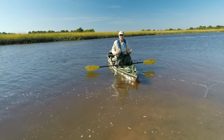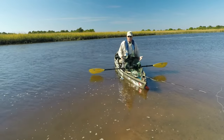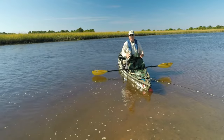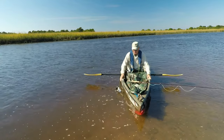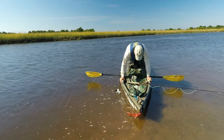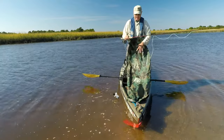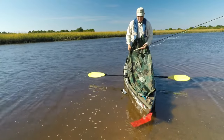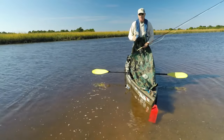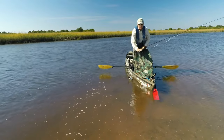Now the same trick will work if you stand up, but given the reduction in stability, I prefer to kneel. Just to show you that it's possible to stand, at least in my Native kayak, I can stand up and my stripping basket still falls down here in front of me. If I were going to do this regularly, I would make this tarp a little bit bigger to create more of a pocket.